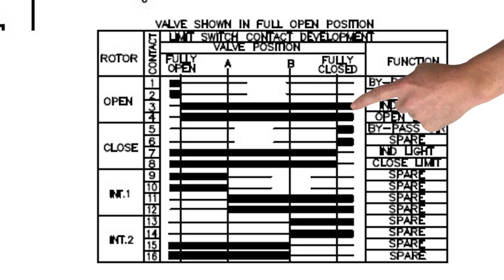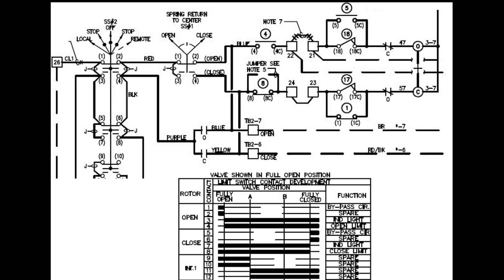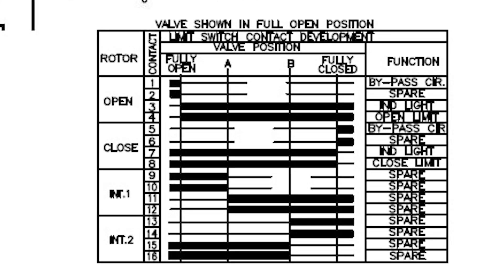The thicker black line is used to represent a closed contact state. For example, contact number five is used to bypass the torque switch, which allows the valve to use full opening force when coming off of the valve seat. This contact should only be closed when the valve is at full closed position and opens immediately after the valve breaks off the seat.